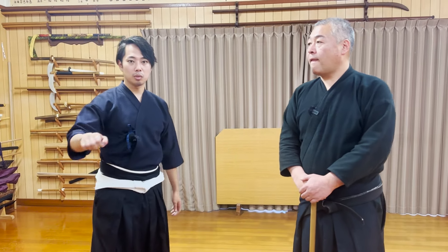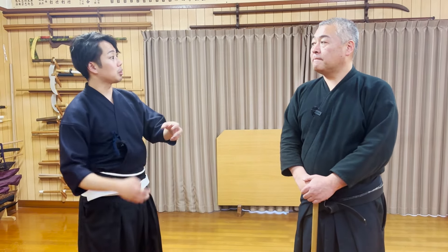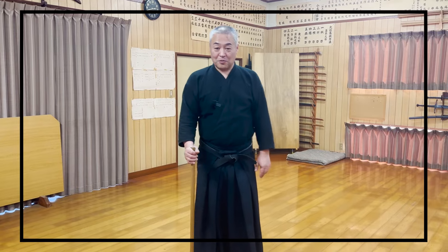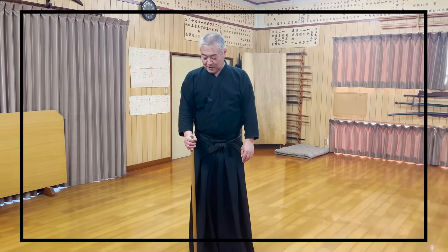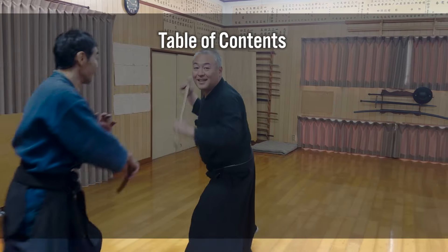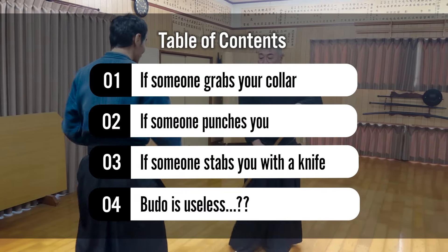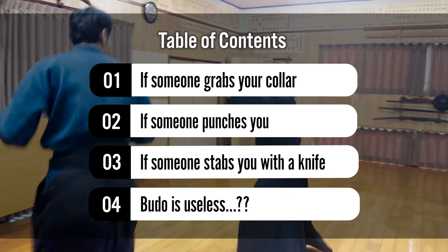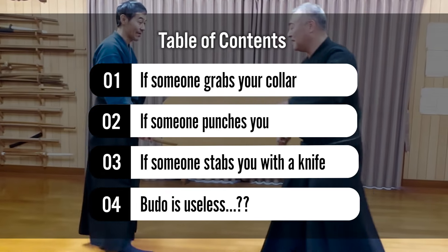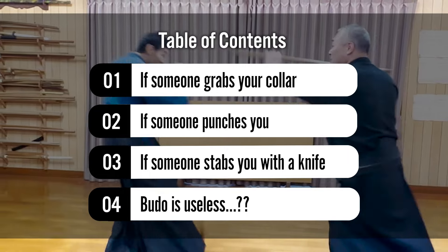In Asemi Shinryu, we teach jo techniques called Shunjo — the Falcon Staff — and we've made many videos about it. However, since the Shunjo can be carried around daily, there are many requests for instructions on how to use it for self-defense. So today, Seikensei, the 26th headmaster of Kobudo Asemi Shinryu with 400 years of history, will teach us how to handle situations where someone grabs you, punches you, or attacks you with a knife using a jo.